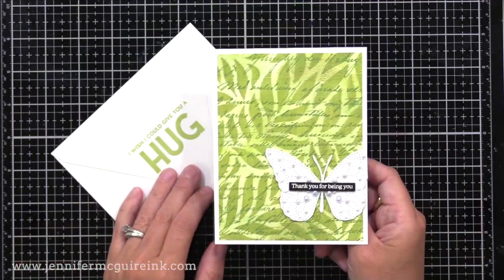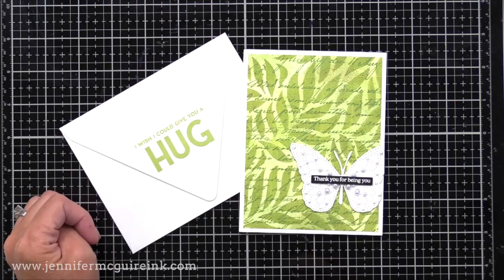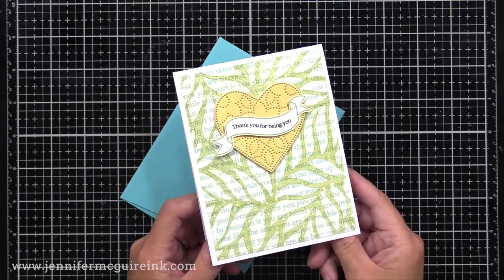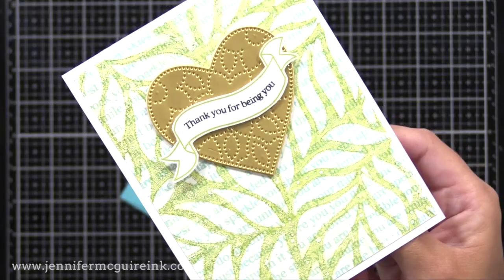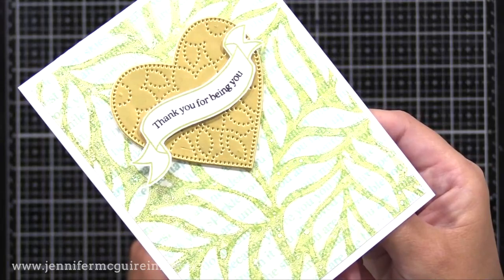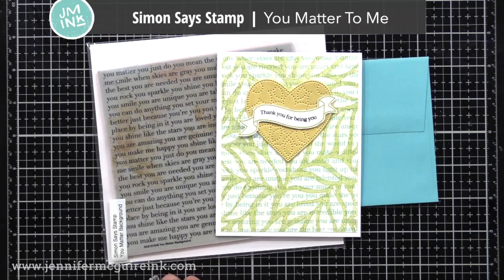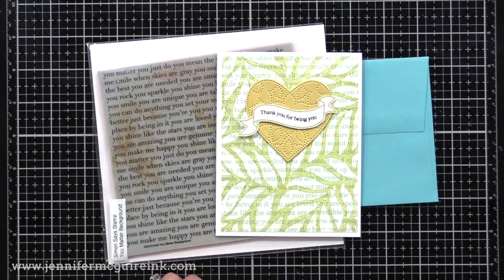And then I stamped on my matching envelope using the Paper Hug stamp set. Here's another example where I stamped on one of my prints — the print was pretty light, white with some green ink, and then I stamped on it with a soft pool ink to bring in another color. So if you use some of those extra generation prints — not your main ones, but where you removed excess ink from your gel press — it's fun to add more color by stamping on top. I used the You Matter background stamp and also added a gold die cut using the detail heart die.